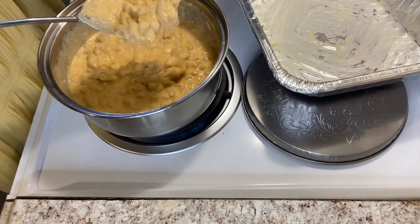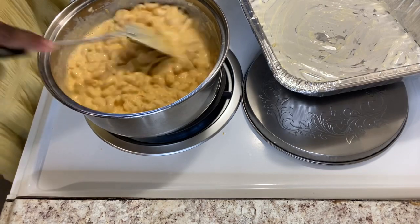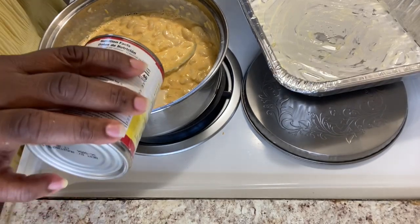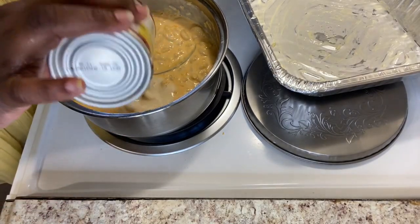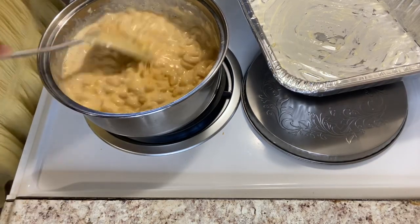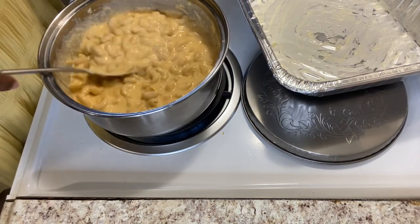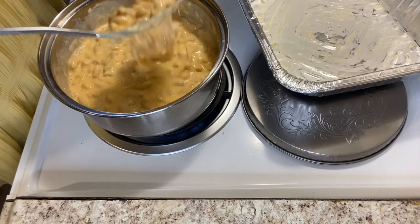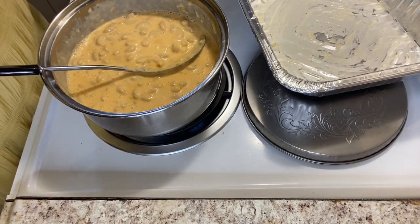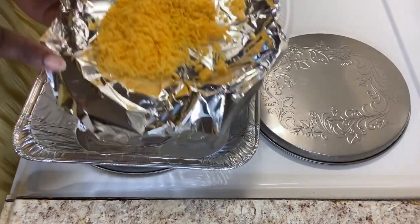Look at all that creamy deliciousness in this pot — it looks so yummy. Look at how cheesy that looks, y'all. See that? Don't that look cheesy? It is, and it's good too. This is the cheese that I shredded from off of that block that I had at the beginning.